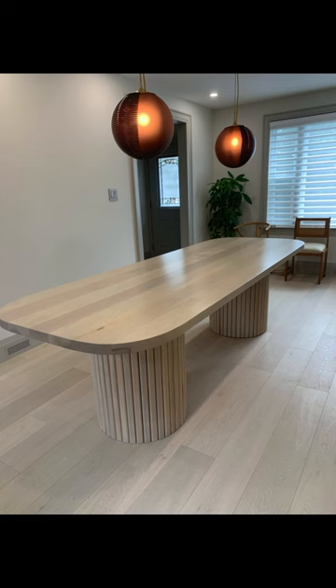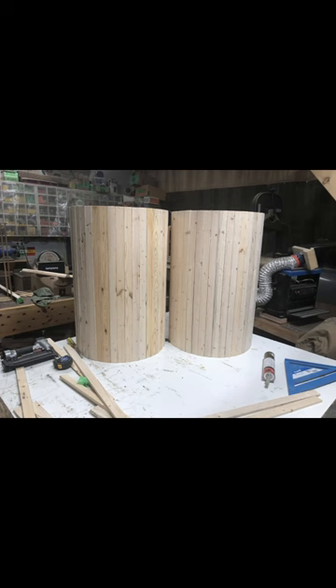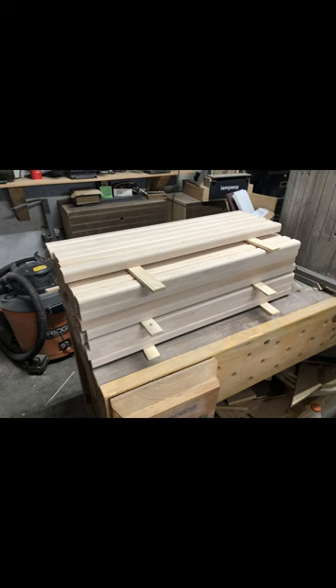Hey everyone. I know it's been a while since I've posted anything. I've just been busy with some projects and really haven't taken the time to record any videos. That said, here are some photos of a custom table that I made for a friend.